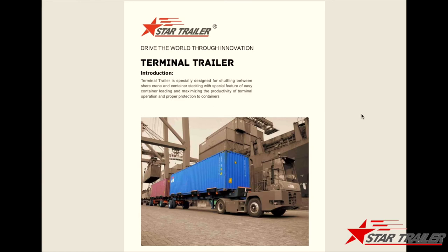Today is May 26, 2020, and my name is Ben. Welcome to our channel. Today we are going to continue to discuss a series of trailers — we call it terminal trailers.